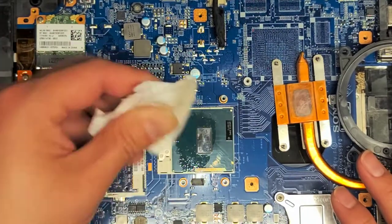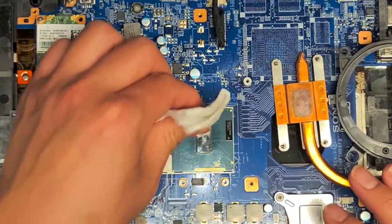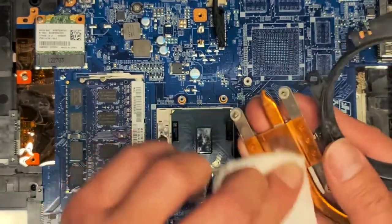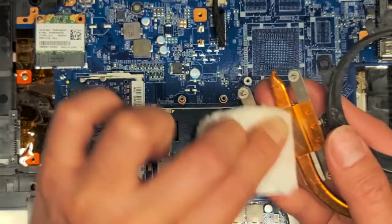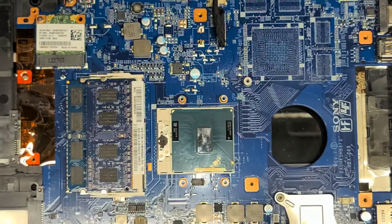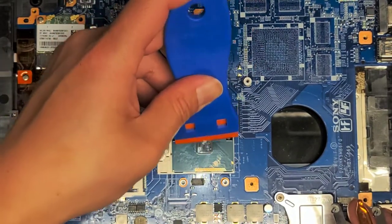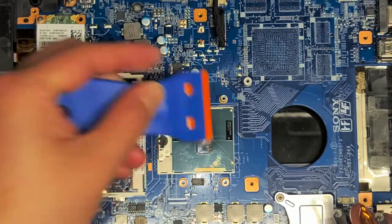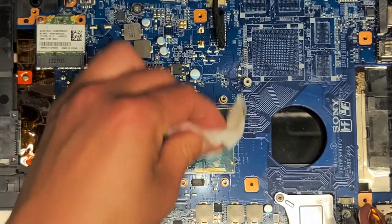That stuff won't come off — it looks like it's scraped on or something. I don't know what they used in here. That's like oxidation, so that's not going to really clean off. That's probably as good as it's going to be. Use the dry paper towel and try using this plastic scraper tool, but not really anything's happening, so we'll just leave it. Let's wipe it down one more time and dry it off.